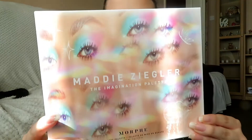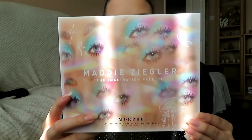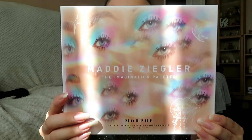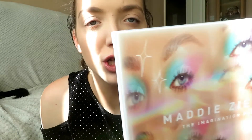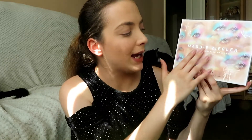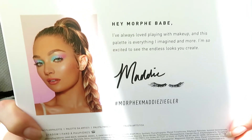So this is just the outer packaging. I apologise for the sun lines — I've shut the blinds slightly but obviously I still need some light to film. But this is the outer packaging. I'm going to hold it up here so you can see it better. As you can see, it just has kind of Maddie's eyes on it in like a kaleidoscope effect. And of course, she's wearing shades from the palette.